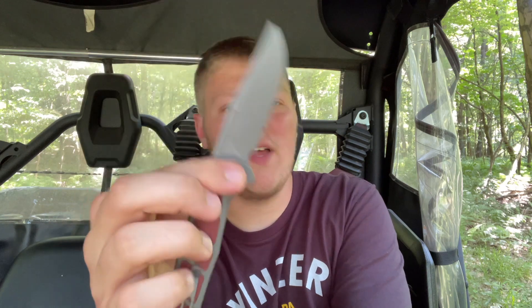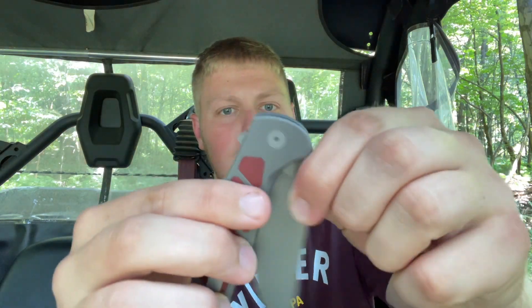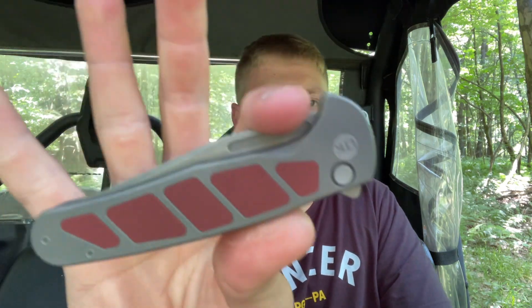Detents on button locks can be kind of hard to nail, but I think they did a pretty good job here considering you have two different ways of deploying the knife. Some companies prefer a stiffer detent for a flipper tab or middle finger flick, but that leaves a weak detent for the other opening method. Here it works very well — nice and snappy. You really have to try to fail this knife and I'm not able to do it. Sometimes I even overshoot. Thumb flicking is a little hard just because of the narrow space.